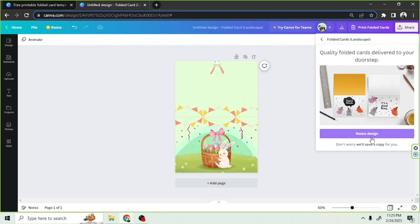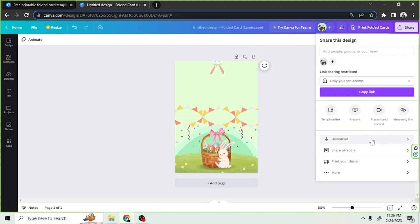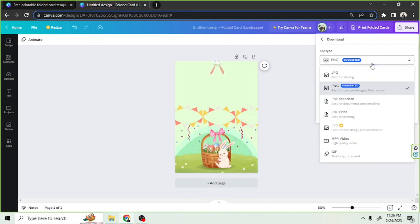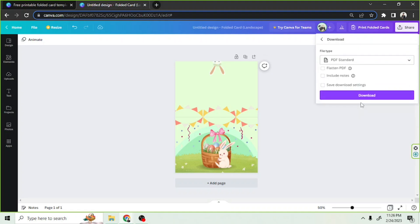If you'd like to print it by yourself, you can also do that by downloading your design. Click on the Share button above, then Download, select the file type and other necessary settings for printing, and then finally click on Download.